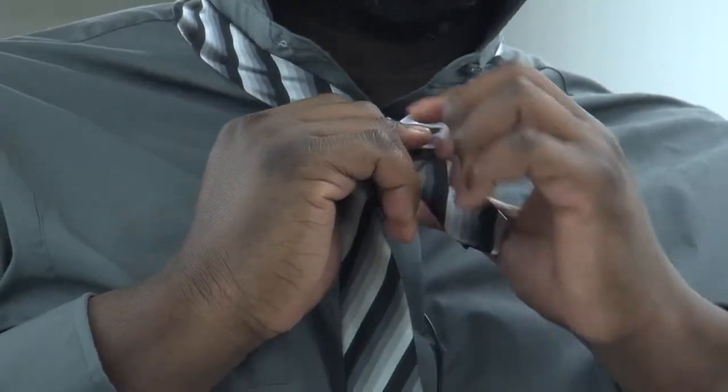Depending on how long you want your tie, that's how you adjust the big side and the small side. First thing to do is to take the big side over the small side. Then,